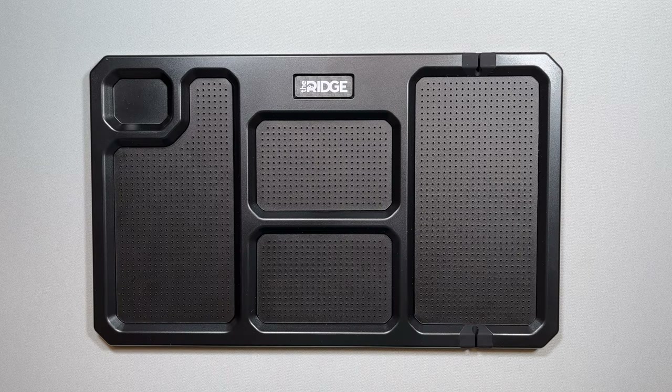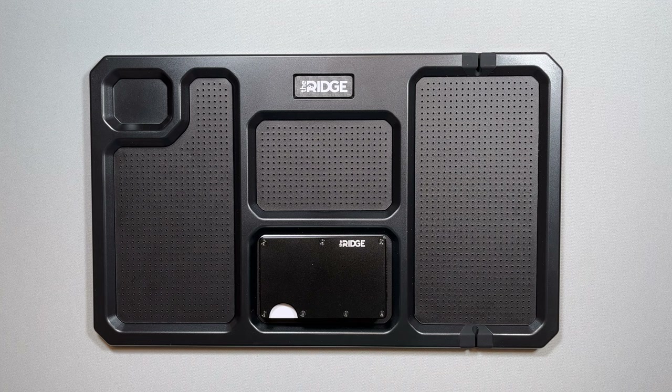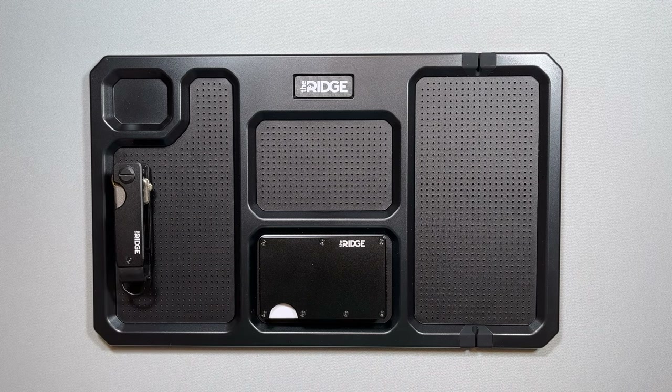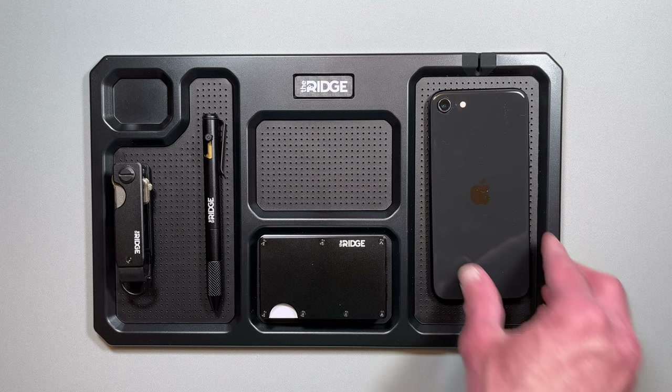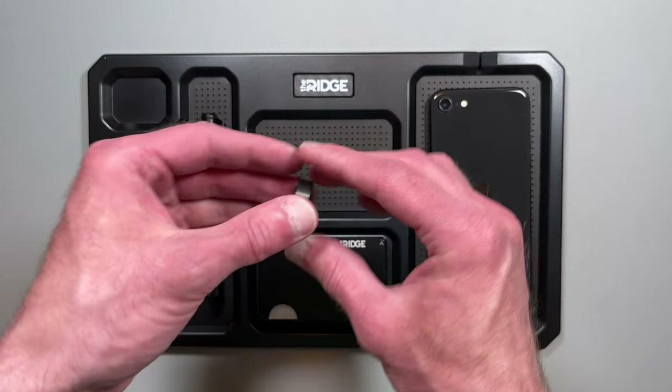The next general category is the tray accessories. The valet tray is a way to keep your EDC organized when you empty your pockets. It can hold the most common EDC gear such as wallets, phones, and key organizers, with additional room for other gear you use. The valet tray is by no means essential, but it is an attractive way to organize your EDC.